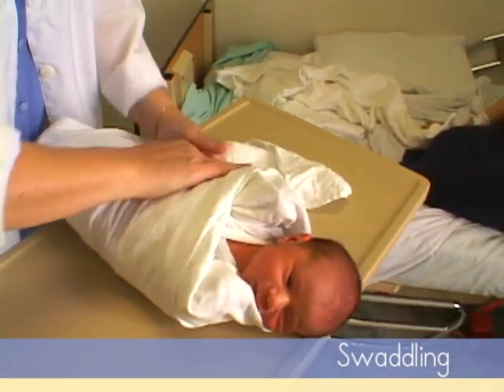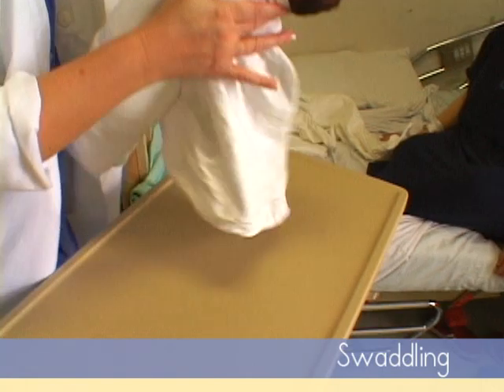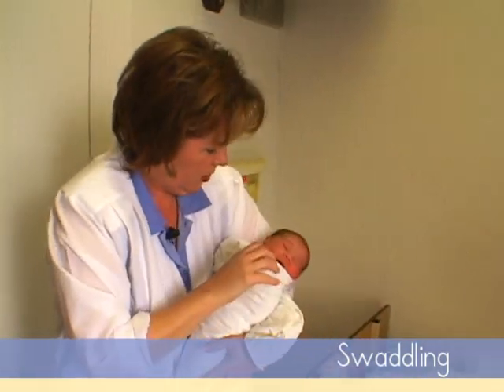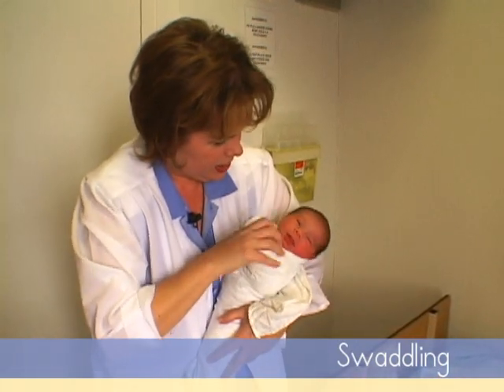Now if the baby is going to be a thumb sucker or whatever, then that's not a great idea because they are looking for their thumb. But basically, they are all cozy — they don't need your blanket.